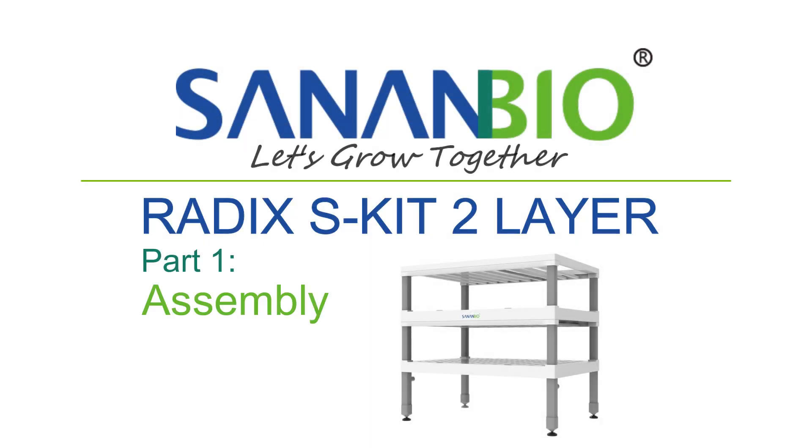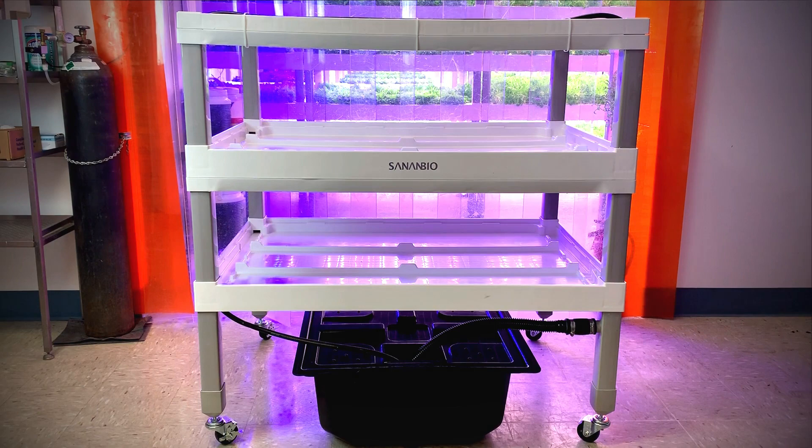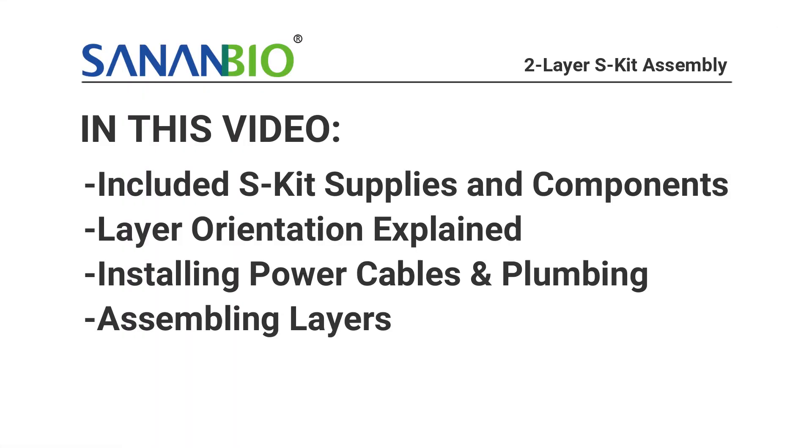Welcome growers! Today's video will be on assembling a two-layer S-kit. For a three-layer S-kit, watch our next video on assembling a three-layer S-kit. Here, we have a fully assembled S-kit to demonstrate how the module with reservoir should look once built. For this video, we will be solely focusing on how to put together a two-layer S-kit. Plumbing and accessories will be covered in an upcoming video.